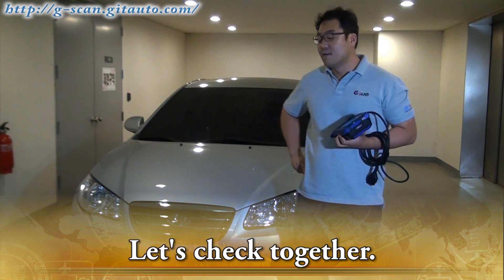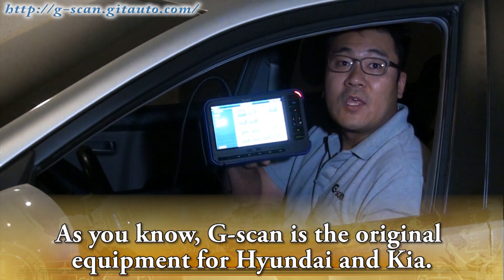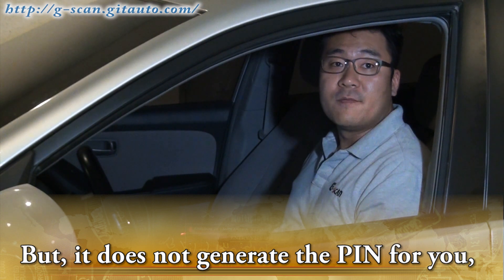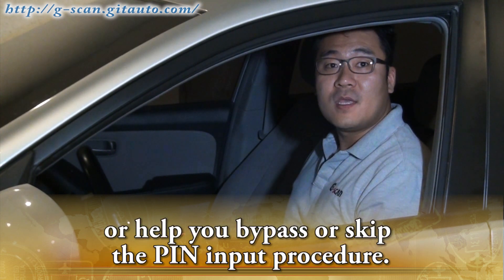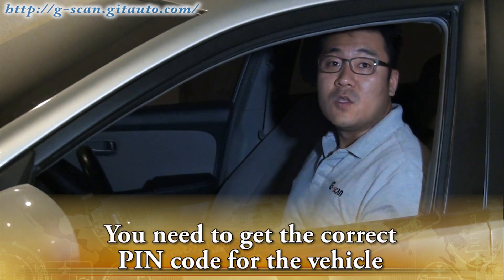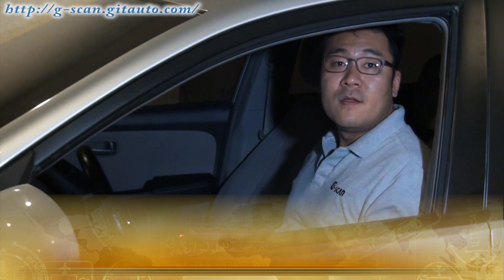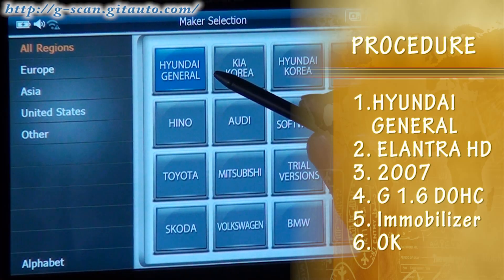Let's check the grip. As you know, GSCAN is the original equipment for Hyundai and Kia, but it does not generate the PIN for you or help you bypass or skip the PIN procedure. You need to get the correct PIN code for the vehicle from the authorized dealership through legal ways.